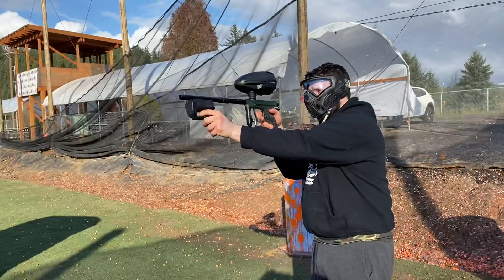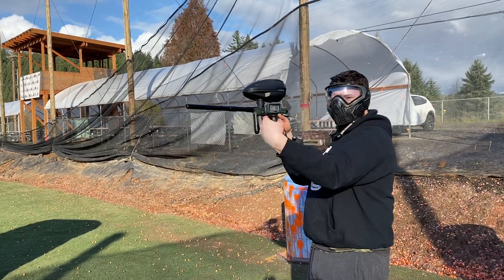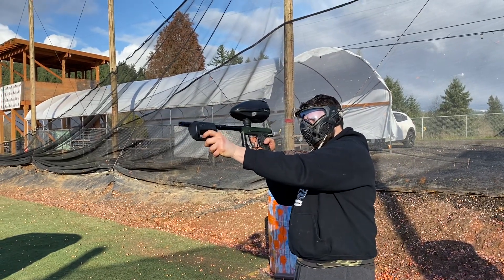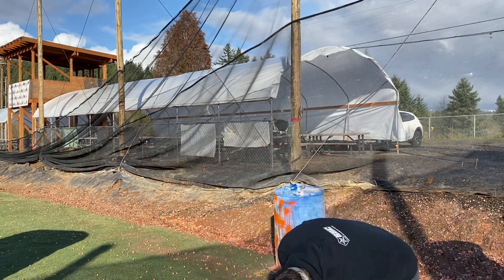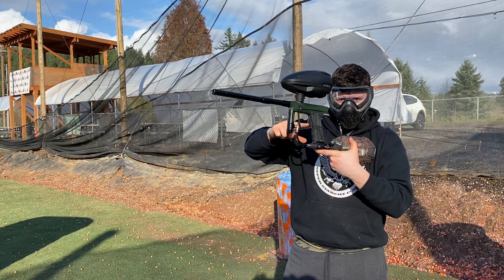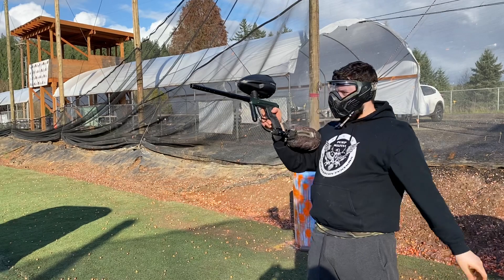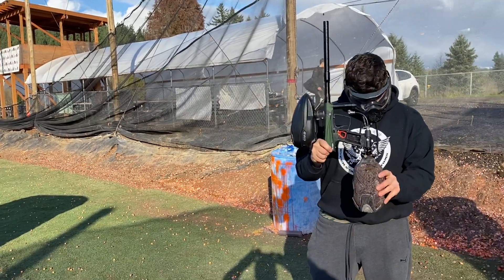That was 8.8 bps. That one was 8. Shoots good. Sounds like a cannon because it's a Mitha 1, but there she is, all ready to rock and roll.